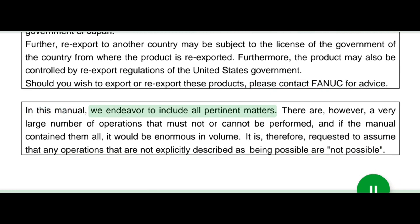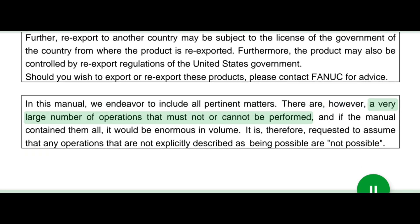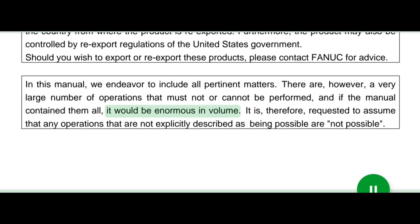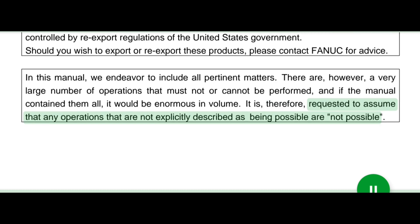In this manual, we endeavor to include all pertinent matters. There are, however, a very large number of operations that must not or cannot be performed. And if the manual contained them all, it would be enormous in volume. It is therefore requested to assume that any operations that are not explicitly described as being possible are not possible.